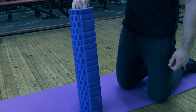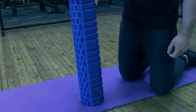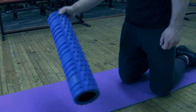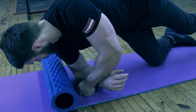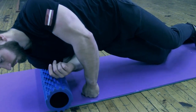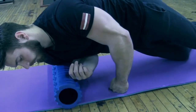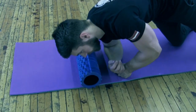The last exercise we're going to show you is with a foam roller — it's actually the best one because it's pretty big and you can release the whole arm muscle. Vladislav is going to show you: lie down on your side with your arm bent at 90 degrees and just move your body. You can apply more pressure by lifting up your legs.